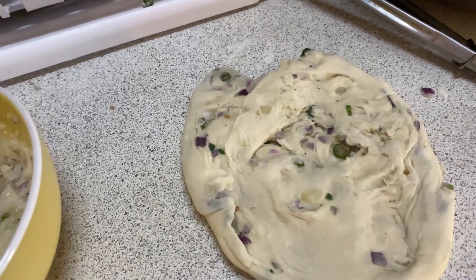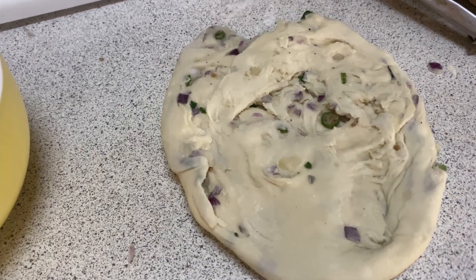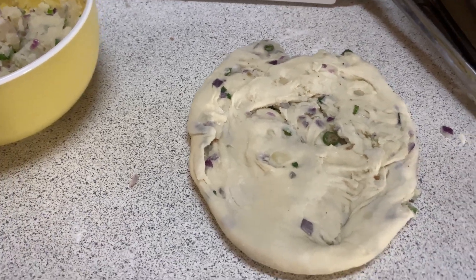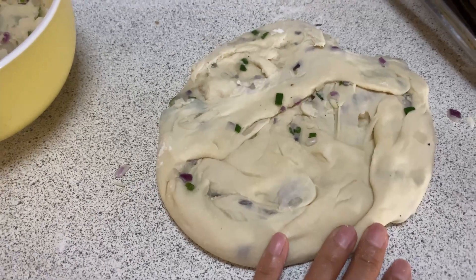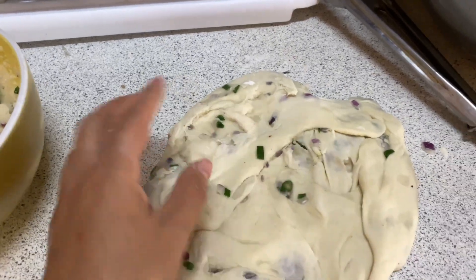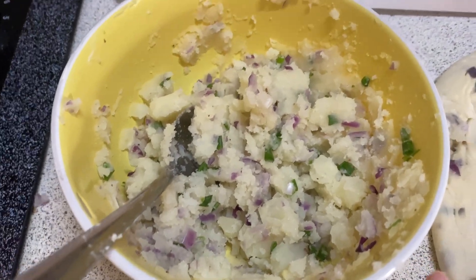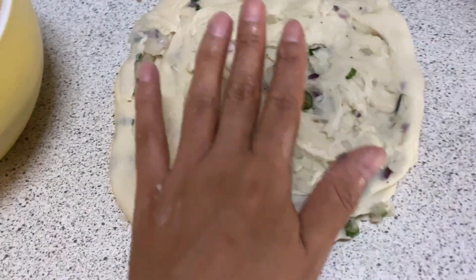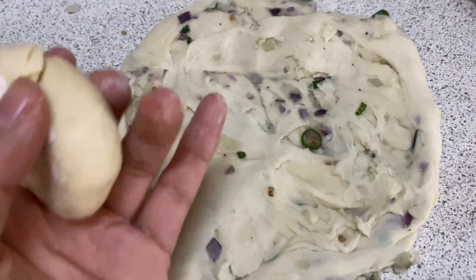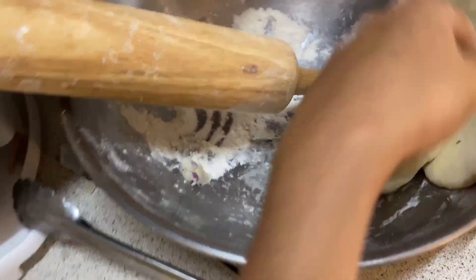Hello guys, welcome to my YouTube channel. Today I made aloo paratha — this is the worst aloo paratha ever in the world. You can see how I made it. I thought today I'm gonna eat a nice aloo paratha and I tried my best but it went like this. The ingredients are very nice but the result came like that. After that, since it wasn't going through as aloo paratha, I decided to make puri instead.